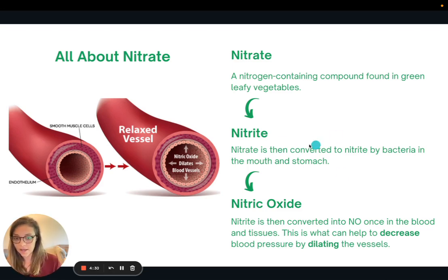Nitric oxide is the compound that helps decrease blood pressure by dilating, or widening, the blood vessels. If you look at the image, a normal blood vessel becomes wider once nitric oxide acts on it. This is all happening because we consumed those dark green leafy vegetables containing nitrate, which is eventually converted down the chain into nitric oxide.